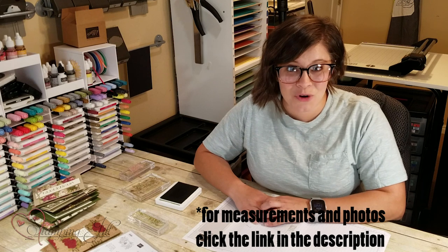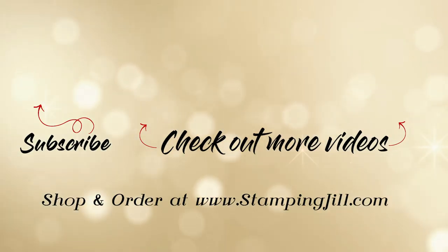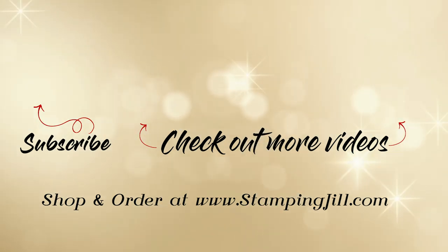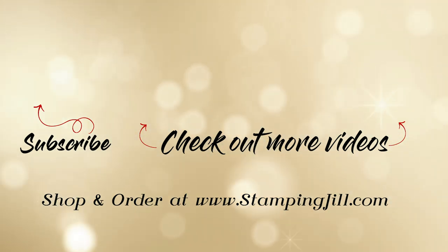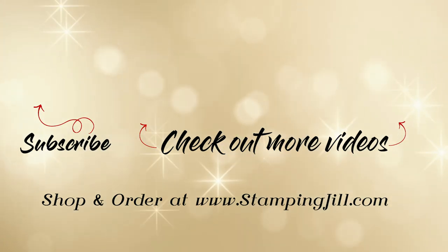I'm so excited for this One Sheet Wonder. If you have any questions or comments, make sure you put those below. Thanks so much, and we'll see you next week for another Watch It Weekly Wednesday. Bye!